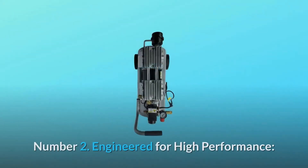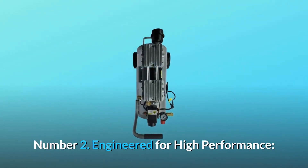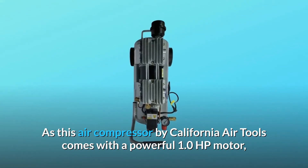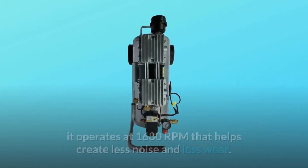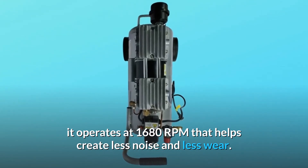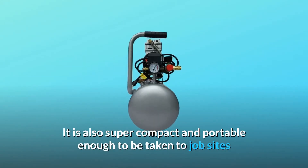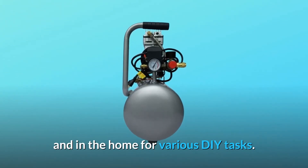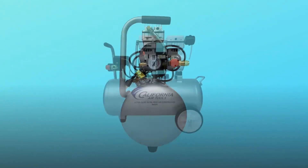Number two: engineered for high performance. This air compressor comes with a powerful 1.0 HP motor operating at 1680 RPM, which helps create less noise and less wear. It is also super compact and portable enough to be taken to job sites and in the home for various DIY tasks.